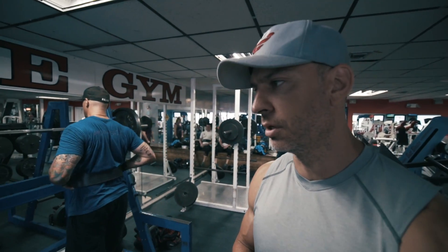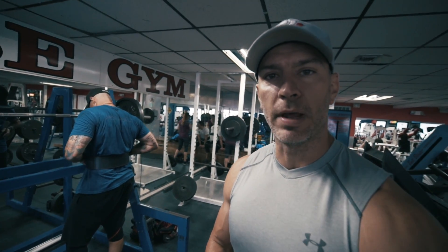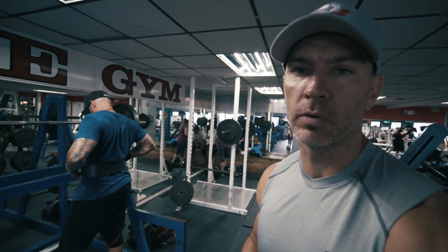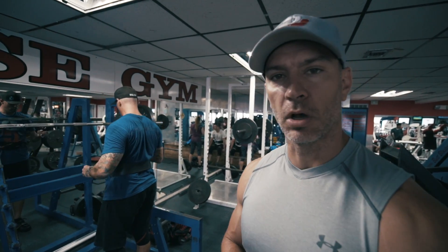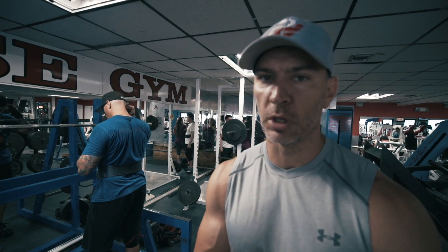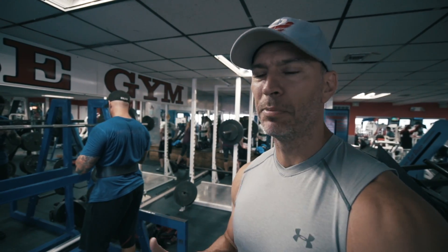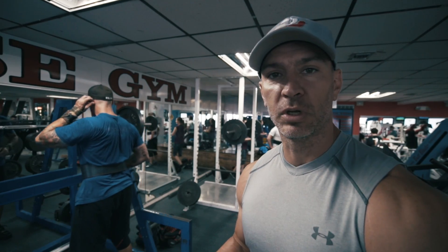The basics of daily undulating periodization basically means that every time you come in the gym, you're undulating your intensity. Intensity refers to your one rep max. So 100% of your one rep max would mean that's all you can do — one rep. What we're doing is working sub-maximal, within a range between 65% up to around 90% of his one rep max for training, depending on what his goals are.